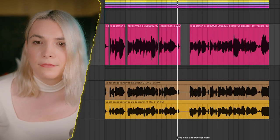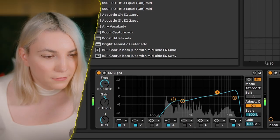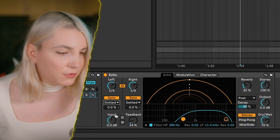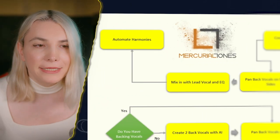I'll group the backing vocals together and then group them with the lead. When adding backing vocals, mix with the lead vocal EQ so that anything you add really complements the main vocal. For harmonies it really depends on the vocal — with rich, layered vocals, adding more layers can make it cluttered. Depending on the track, you decide how many layers to use.